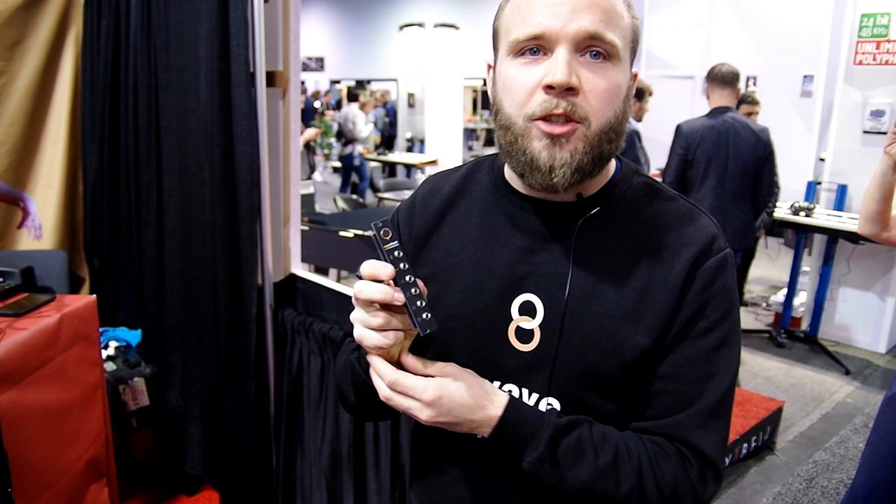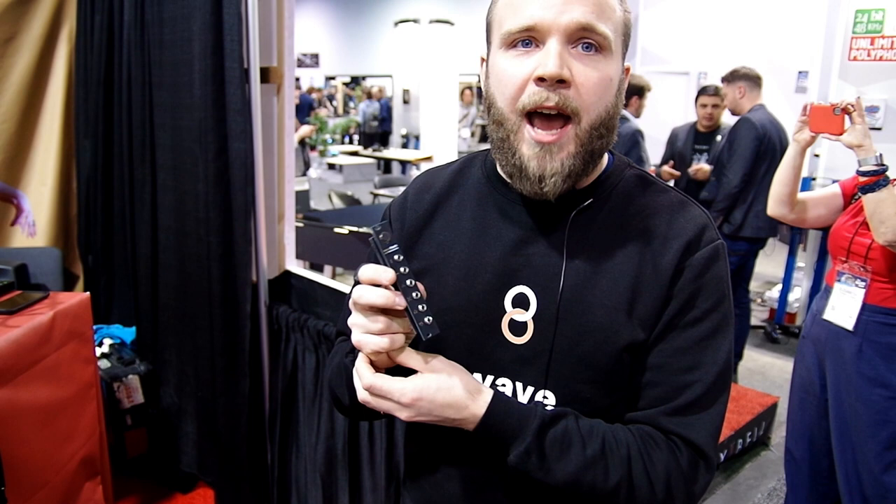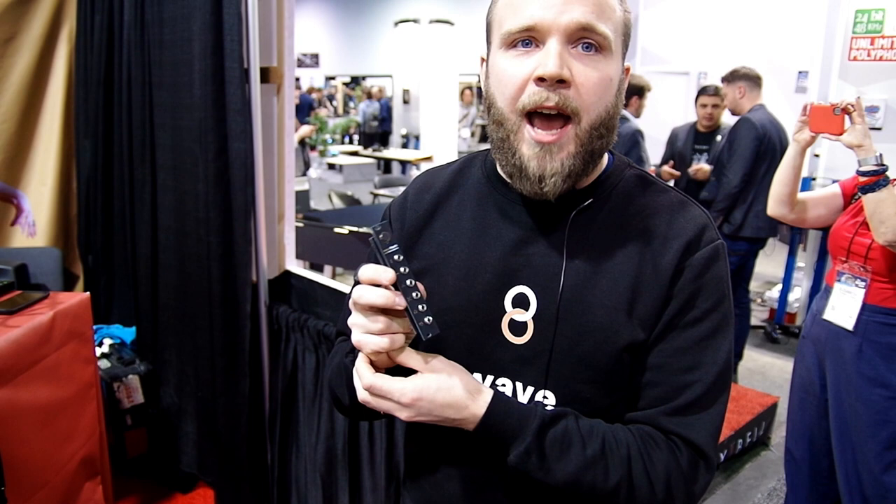We're in the last stages of preparing for mass manufacturing and we'll be shipping to everyone who's pre-ordered or backed us in June. It will be available shortly after that — late June or July — for anyone who's buying it.